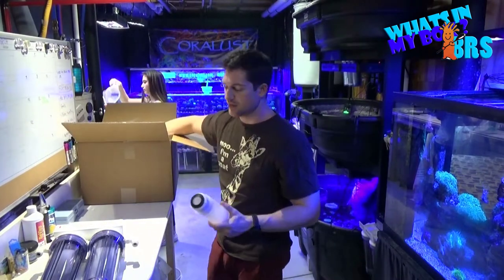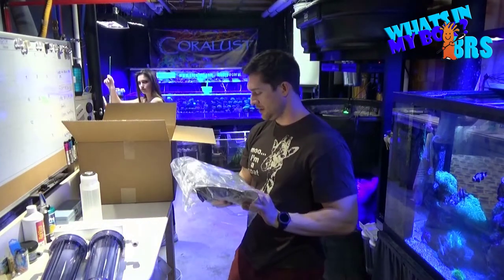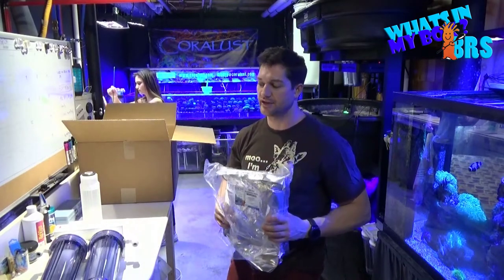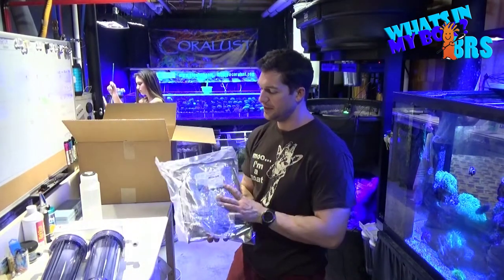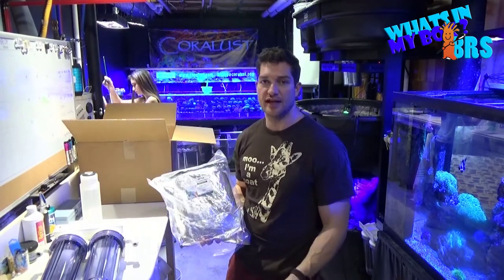Now this is the box with all the real goodies. Since I've been upgrading my unit, I now have three DI canisters, so they keep me pretty well stocked for the time being. I'll let you know how fast I go through them.